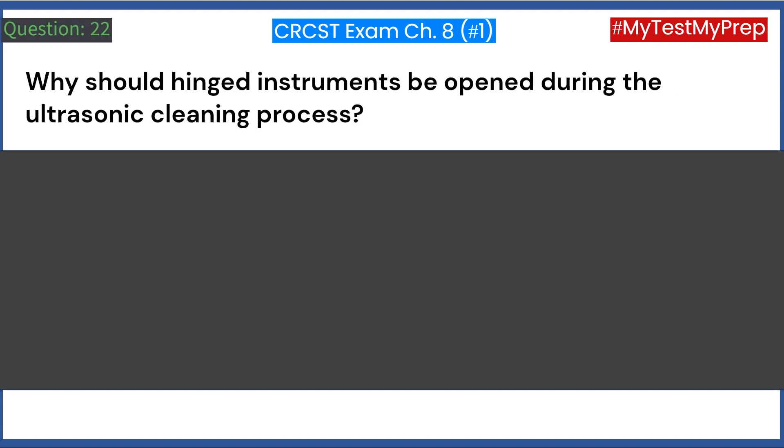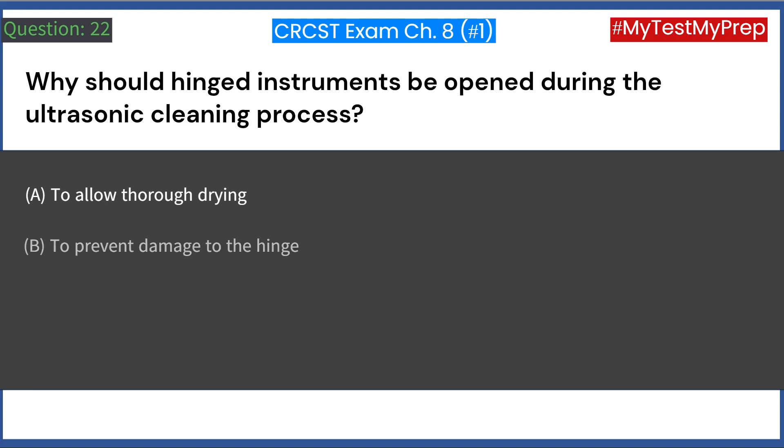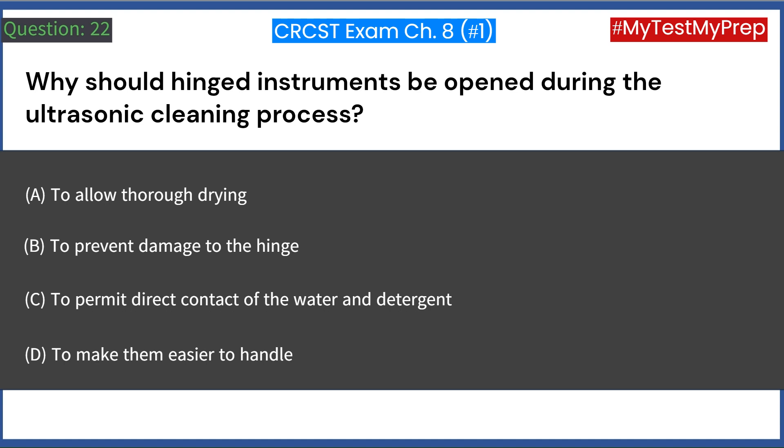Why should hinged instruments be opened during the ultrasonic cleaning process? A. To allow thorough drying. B. To prevent damage to the hinge. C. To permit direct contact of the water and detergent. D. To make them easier to handle. Answer: C. To permit direct contact of the water and detergent.